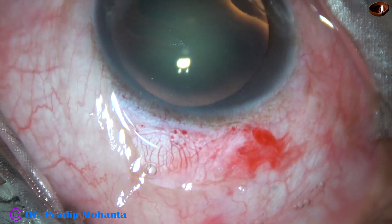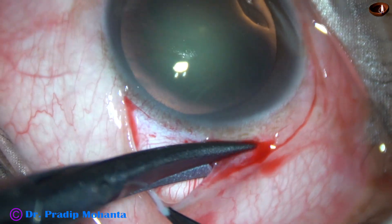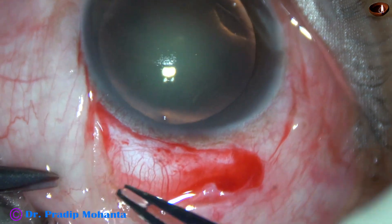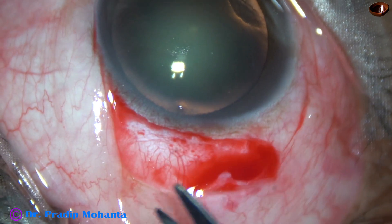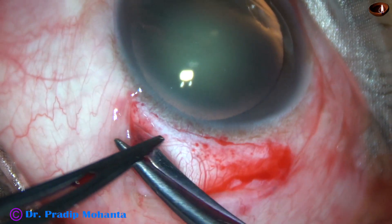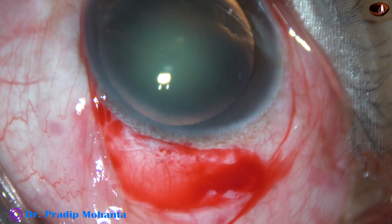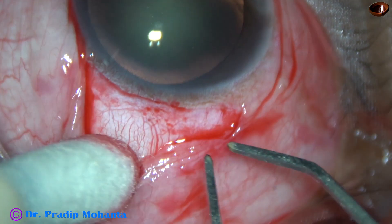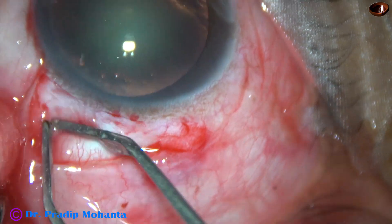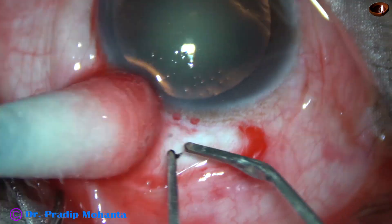From 11 o'clock to 12:30. The sclera must be exposed. The tenon covering the sclera must be managed properly so that the scleral surface is exposed nicely. Once the scleral surface is exposed, bipolar wet field cautery is done very mildly. There should not be any contraction of the scleral surface — very mild cautery is done.